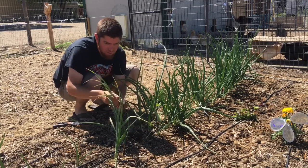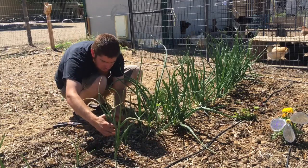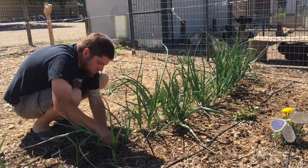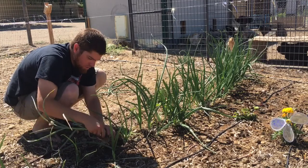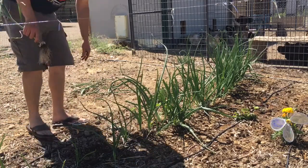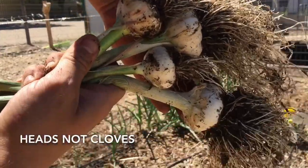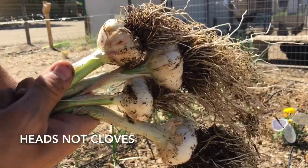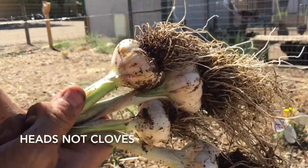There's one more garlic — actually I think this is garlic too. You can see four cloves of garlic. That was just our little test of stuff that was going bad from the fall. Just threw it out here and now we've got four new cloves. So a good little test. We're definitely gonna grow some more in the fall.